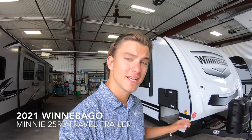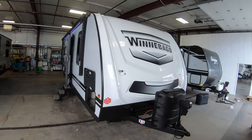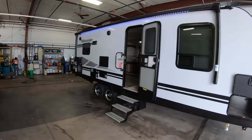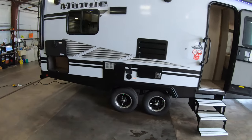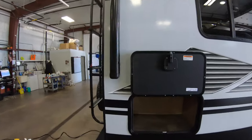Hey, this is Rafe at Bullion RV. Today I'm going to be walking you around a brand new 2021 Winnebago Micro Mini 2500 RL. This is a great rear living room floor plan, awesome for a couple who wants to get out on the road and start camping. You can see it's a dual axle. I'll walk you around the outside and then take you inside.